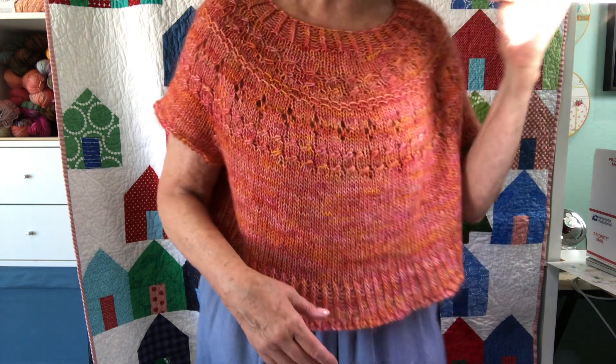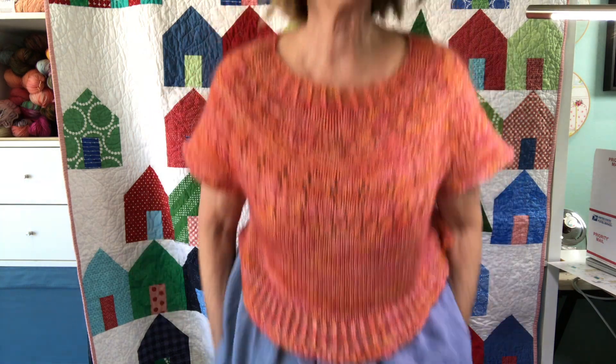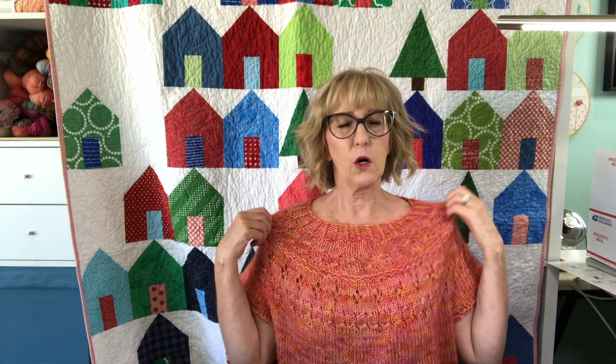This is such a fun pattern because almost every row is different, so it goes really fast. You just want to say 'one more row, one more row' because you know it's different. I only steam blocked it, but I have to tell you, it's itchy and it's warm.